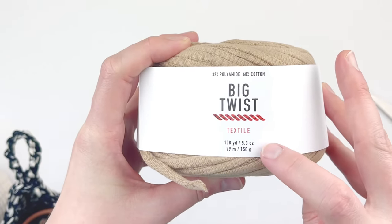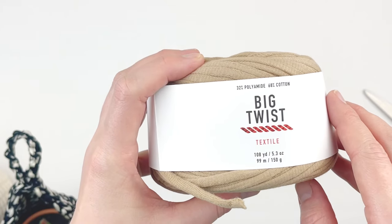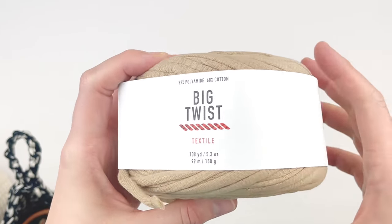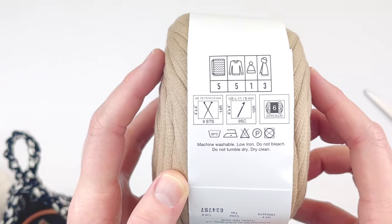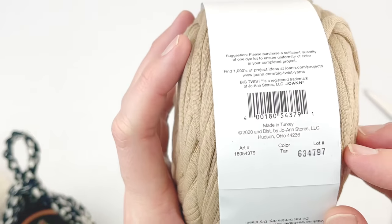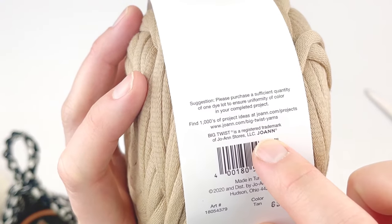For this tutorial I'm going to be using Big Twist textile yarn. It's a polyamide cotton blend — basically a t-shirt yarn with a polyfill center. It's a lot like Bernat Homemaker Deck yarn but thicker. This is a size 6 super bulky weight yarn; they recommend an 8mm hook, and the color is tan. You can find this at Joann's online or in store.